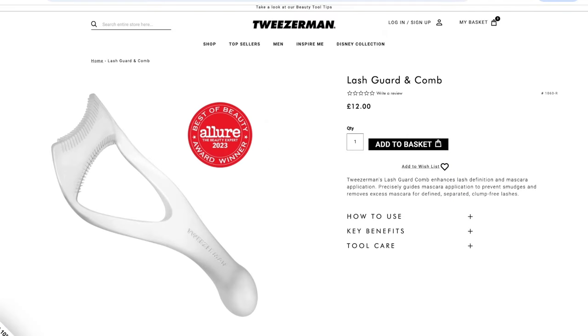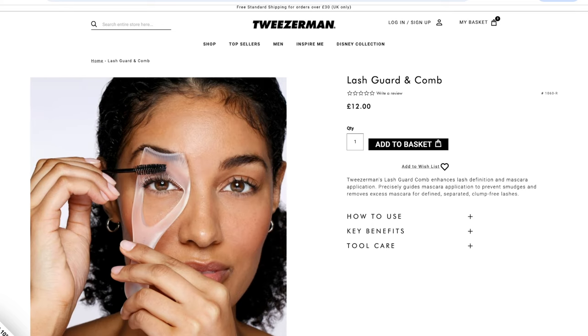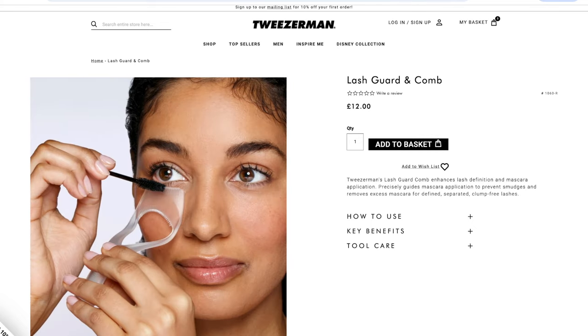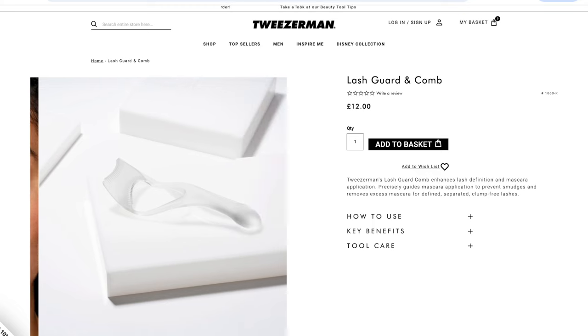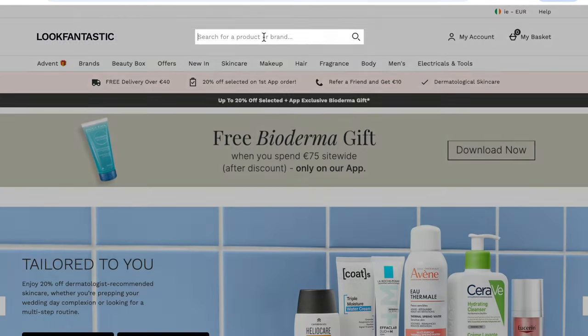If you have naturally curly lashes and your only problem is mascara smudging, you can try a lash guard. It prevents mascara from getting on your skin as you apply it — you hold it with one hand and apply mascara with the other. It's also great in very hot, humid conditions where your mascara takes forever to dry.